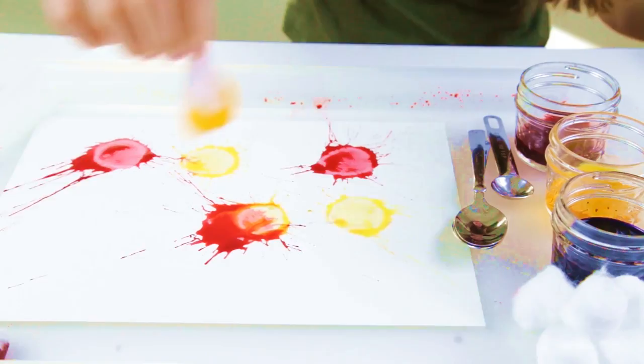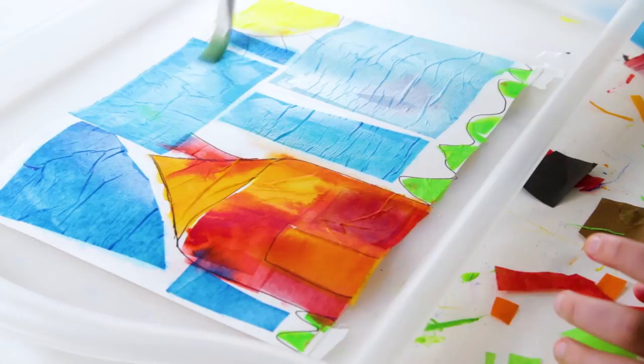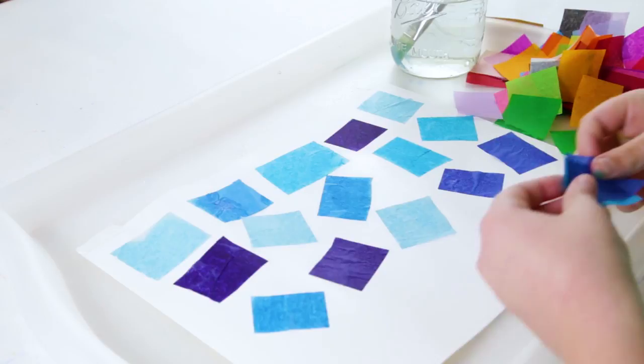Today we are going to create bleeding tissue paper art. Use special bleeding tissue paper for a unique stained effect that's fun to create and work with. Make sure to protect your work surface though, as the tissue paper can stain.